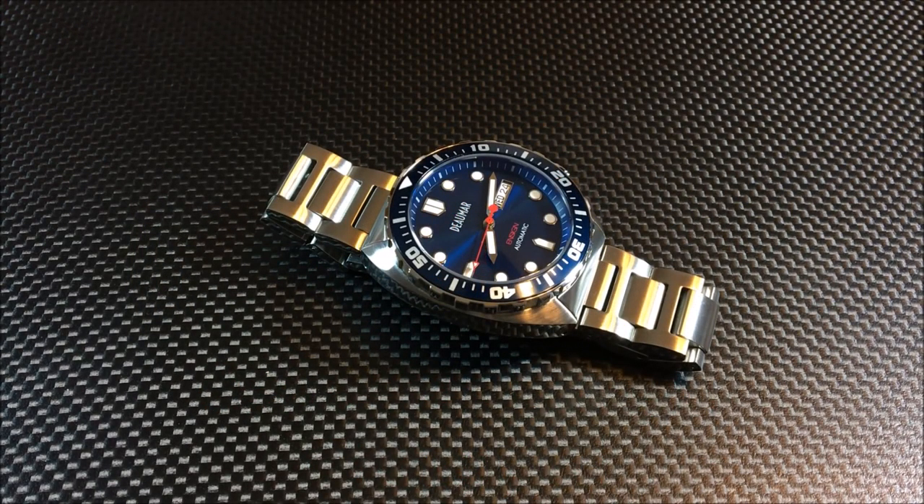Hey there everybody, Don Evans here from watchreport.com. Today we're going to be taking a look at the Domar Ensign prototype. There's a lot of info I want to get out here and I don't want to make a ridiculously long video, so I'm going to direct you to the link in the description below.